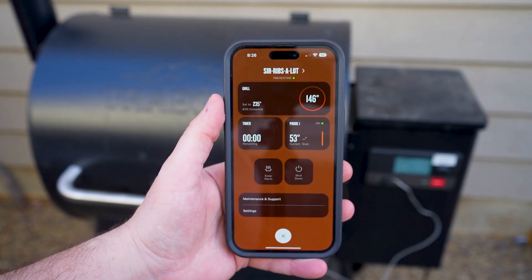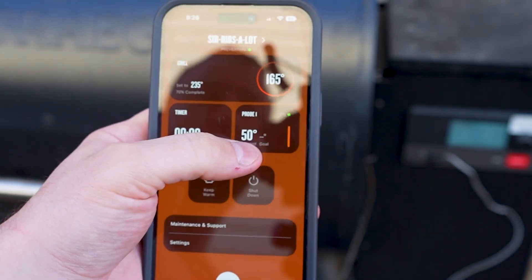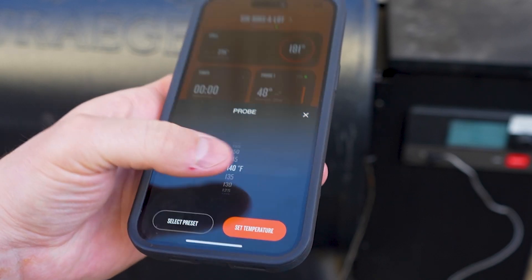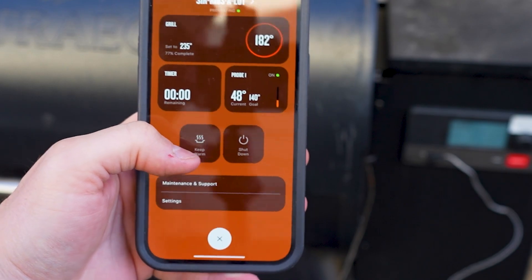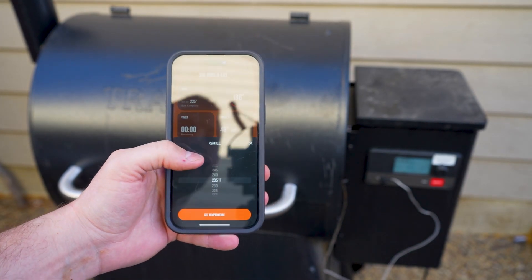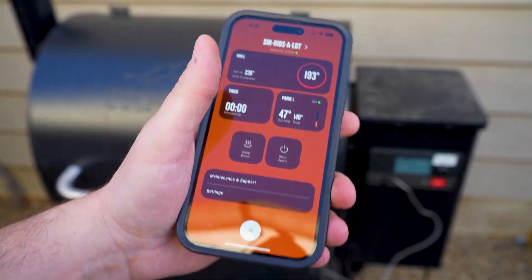Really quick — here's what the app shows on your phone: your grill temperature, what it's set to, your probe temperature showing the meat's internal temp, and a timer. You can set an alert to go off when the meat reaches a target temperature — for example, 140°F. You can also keep the smoker warm or shut it down directly through the app and change the grill temperature. It's a really useful tool. So now the last thing to do is wait — we'll throw in some more pellets and come back in a bit.